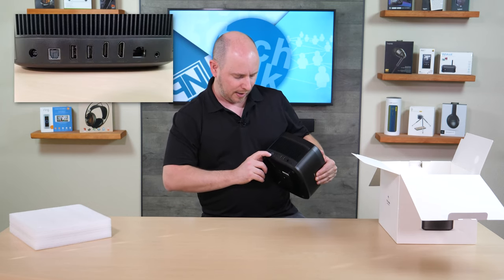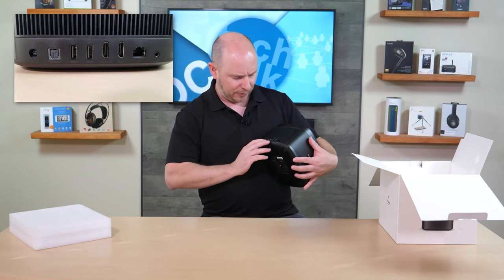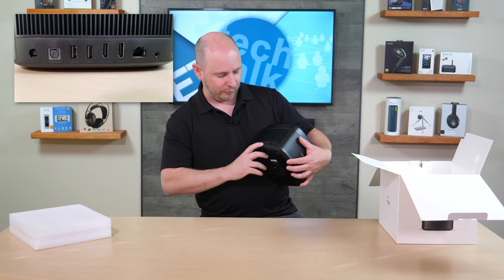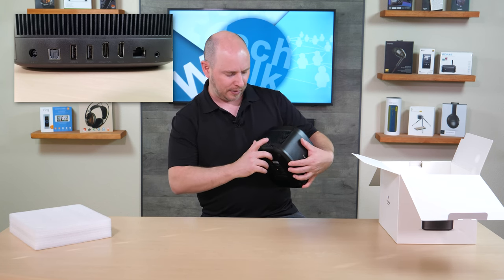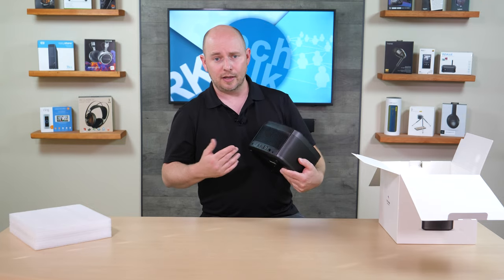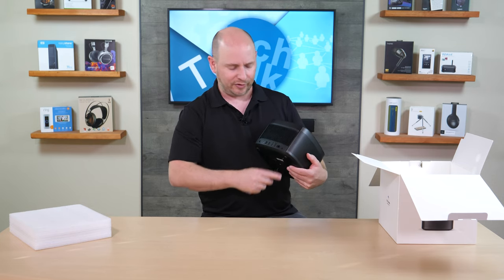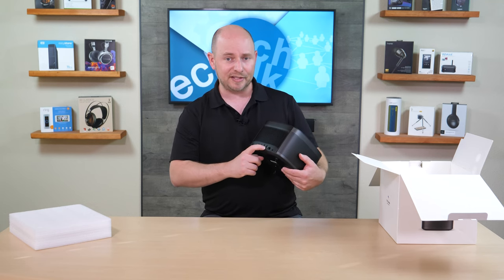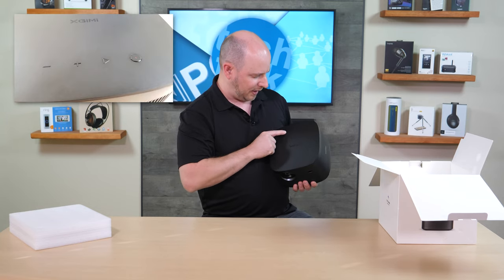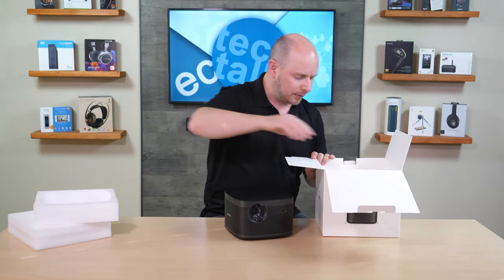On the back, you have all your connectivity options: power input, optical out for audio to an external AVR or soundbar, two USB ports, two HDMI ports — one of which supports ARC — a gigabit ethernet port, and an analog audio out. So your three audio output options are the 3.5mm analog, 5.1 optical, or up to 7.1 via HDMI ARC to a receiver. On the top, you have a power button, a play/pause button, and volume up and down.